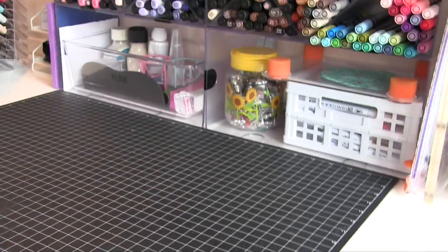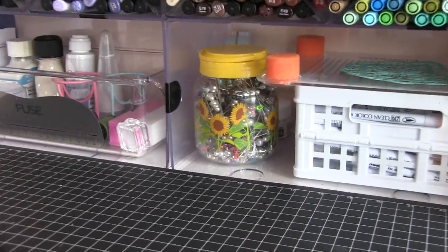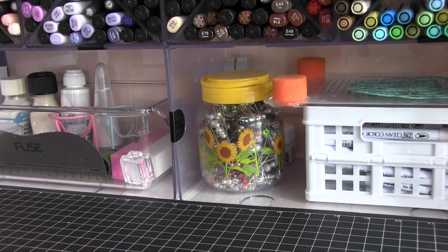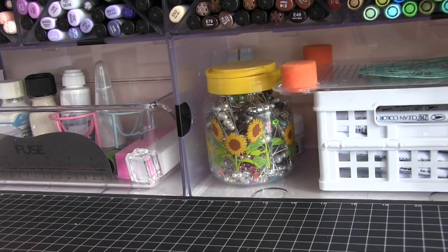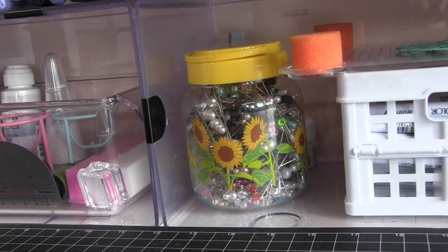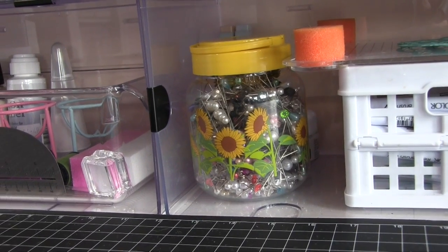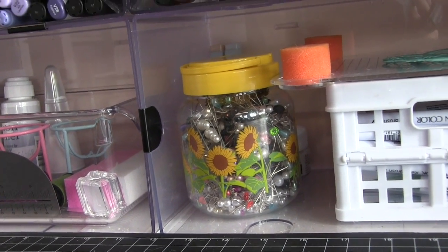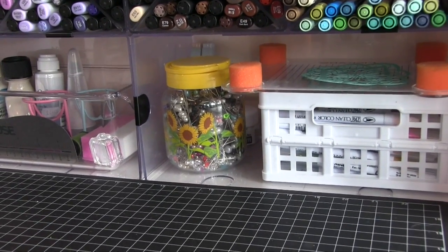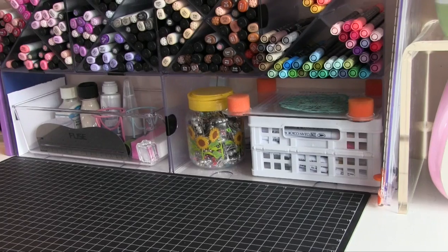Then on the desk itself I've added one more of those jars. This is something I use more frequently — that's my stick pins — and I've just popped those in the jar, the same as those other ones but a small version. It's really cute with the little sunflowers and I've just popped that in the Deflecto unit there. So that's this section.